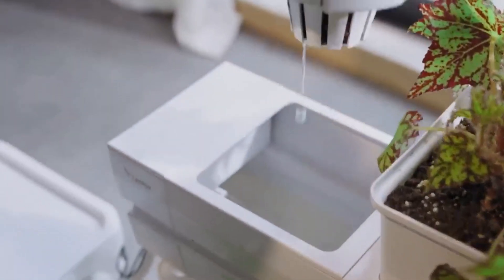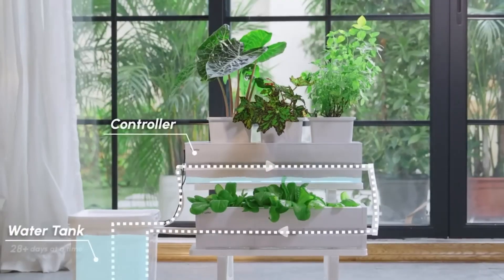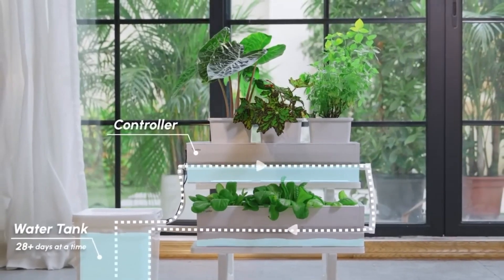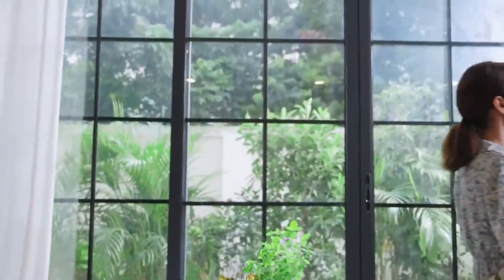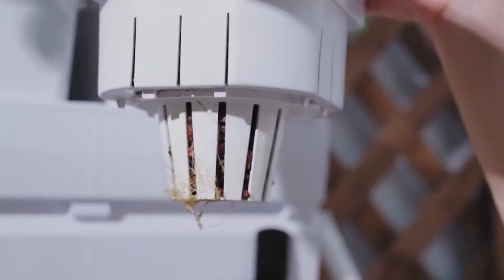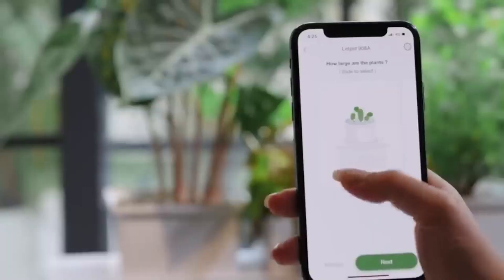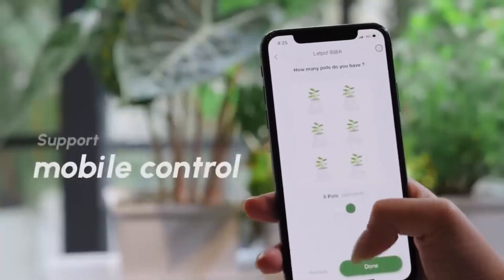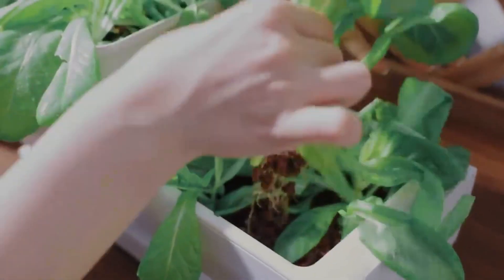Many urban dwellers desire to decorate their apartments with plants but lack the time and energy for plant care. Luckily, there is a solution. This agricultural technology system caters to both hydroponics and traditional ground planting. The pots are eco-friendly, crafted from recyclable food-grade polymer, and can be easily joined and separated with Wi-Fi and Bluetooth compatibility. The system can be controlled from a smartphone.